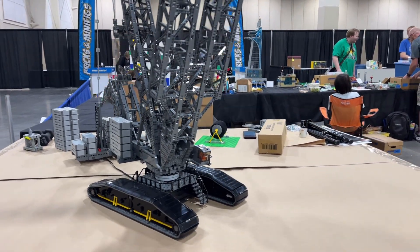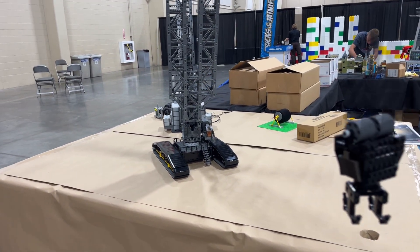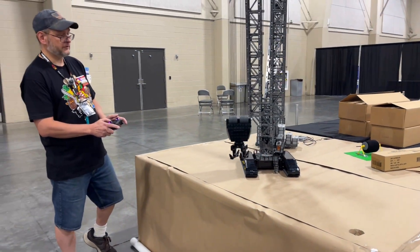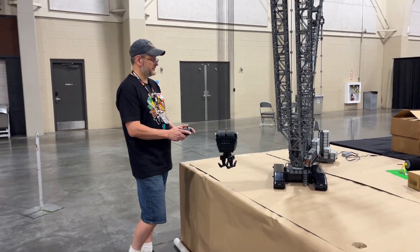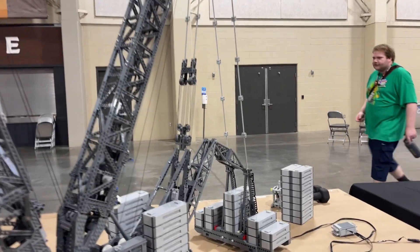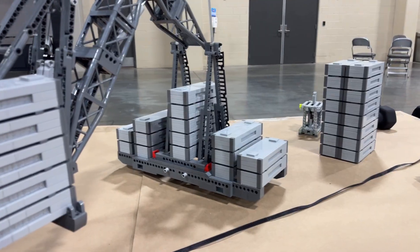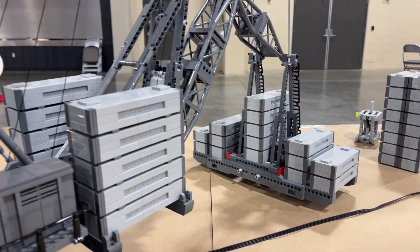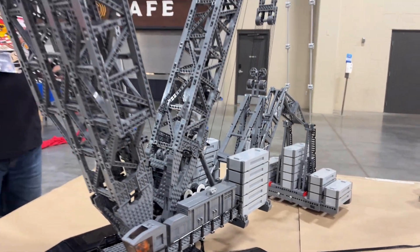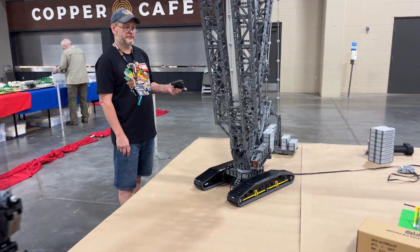This is actually built for minifig scale — you can tell by the little driver in the cab there. The counterweights on this thing are just Lego; they are not filled with weight or anything else. The sled on the back, the weight platform, is actually a V-frame configuration, which is not standard for the LR 13,000, but I did it this way for extra control for the counterweights because this thing is super flimsy.